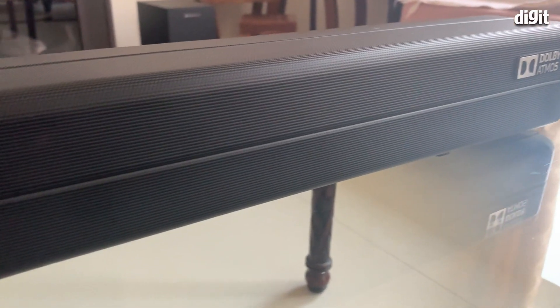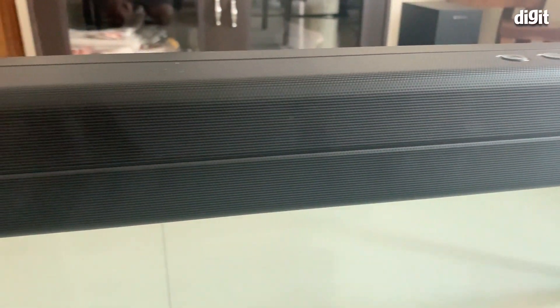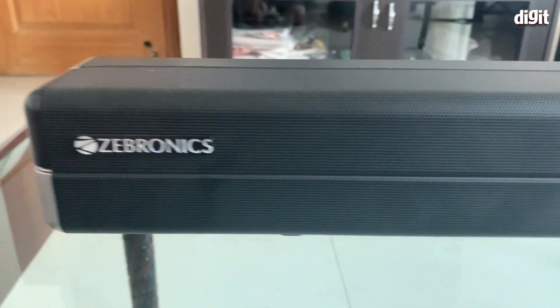As far as Dolby Atmos is concerned, the soundbar does give you good channel separation between left and right, but don't expect sound to come from above or behind you — we haven't had that experience even on more expensive soundbars that boast of Dolby Atmos and DTS:X virtual surround sound. So that is a bit of a bummer. While this soundbar has great connectivity options overall, it falls short in what matters most: sound performance.